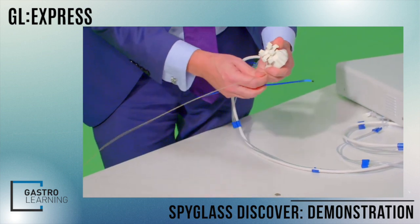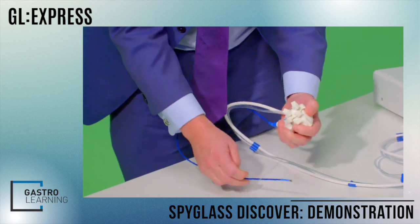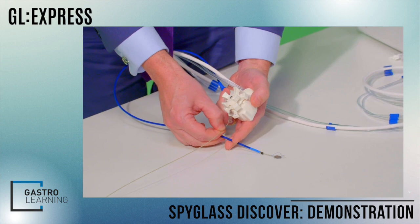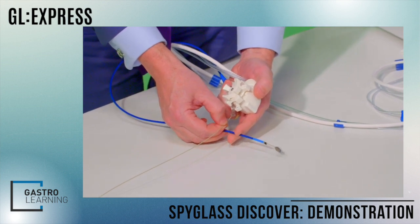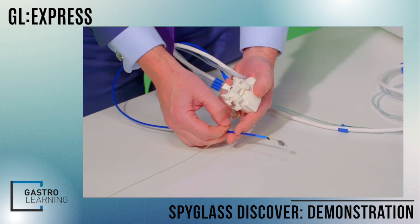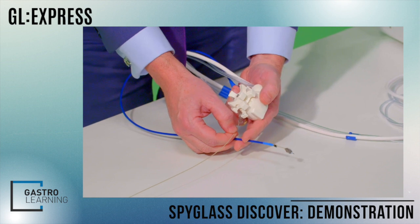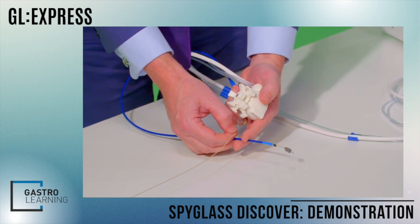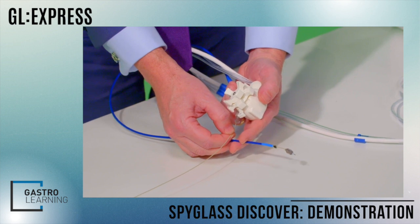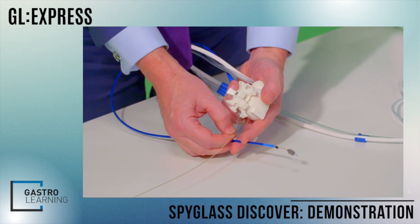As an example, we'll show briefly here — opening the basket and closing the basket. You can see that from within the intrahepatic ducts or other unusual places, we can remove stones. This can also be a very useful technique for removing proximally migrated stents, either within the bile duct or within the pancreatic duct.